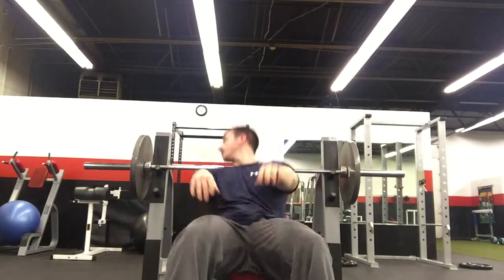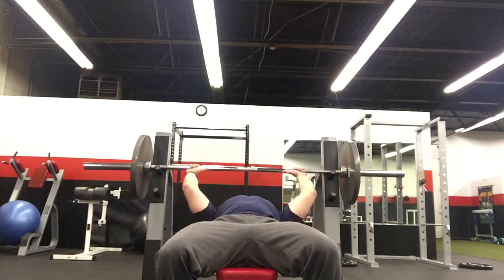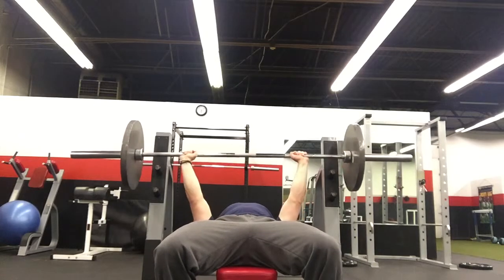Next one we're going to do is the pause bench, or what I like to call the competition bench. Because when you compete in powerlifting, you're going to come down, wait for the command, and then punch back up. So I'll show you what that looks like.